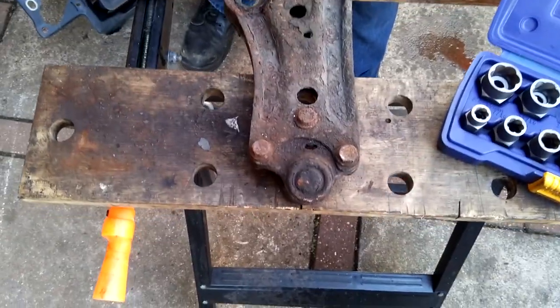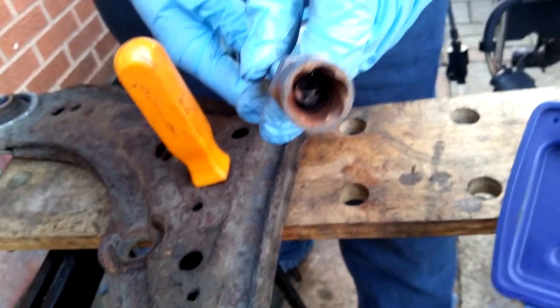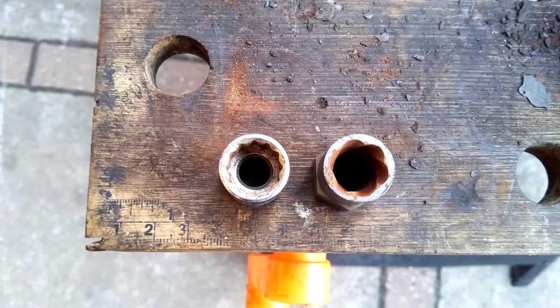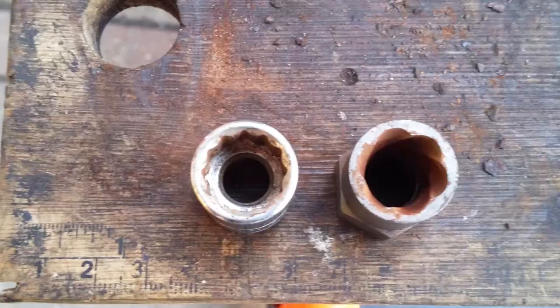The difference with how they actually work is they're cut differently. You can see there that they are cut, so when you place them over the bolt and you turn it, they cut into the head of the bolt to undo it. Just for comparison, there's a 12-point socket next to the bolt extractor from Irwin.